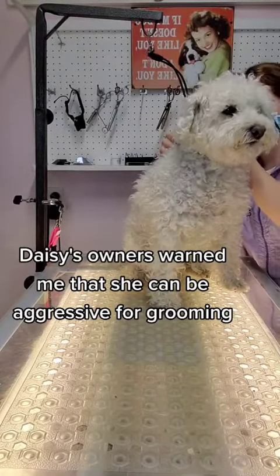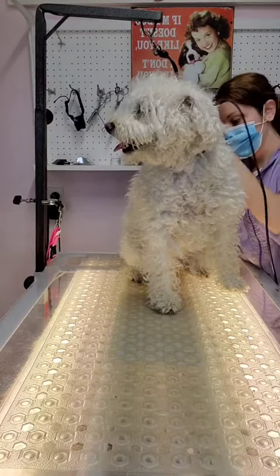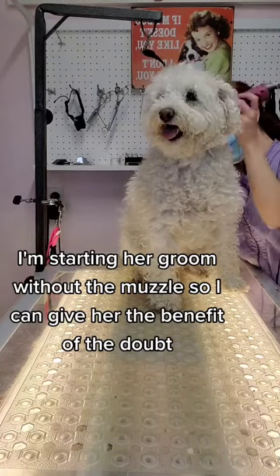Daisy's owners warned me that she can be aggressive for grooming. This is her first appointment with me. I'm starting her groom without the muzzle so I can give her the benefit of the doubt.